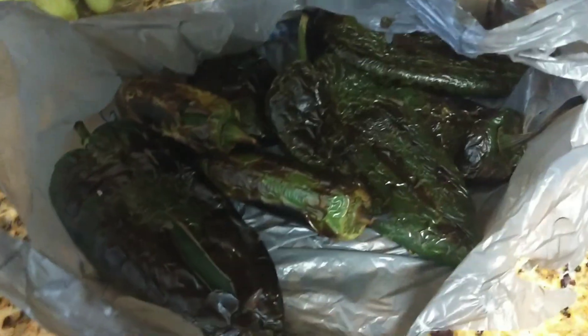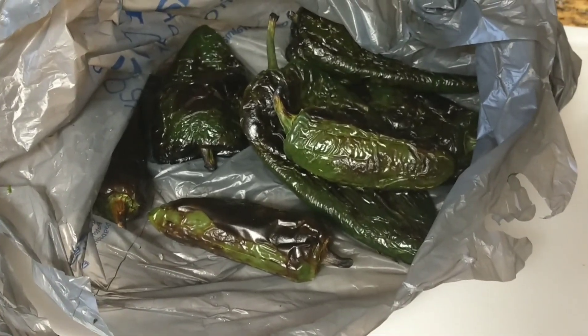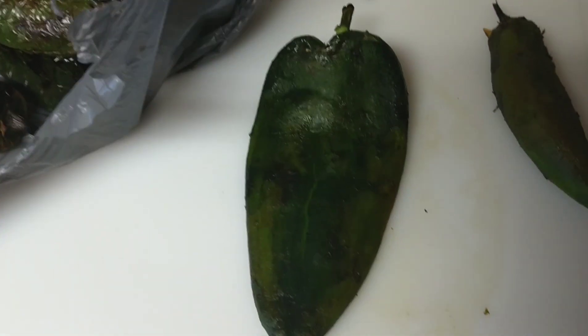I have the roasted chilies in a bag, but I'm not closing it — just leaving them in the open bag so it helps peel the chilies. I do not run them under water because I feel that takes away the flavor, and I don't close the bag because they sweat too much and overcook. I like them a little firm — cooked but firm — so it's easier to stuff and fry them.